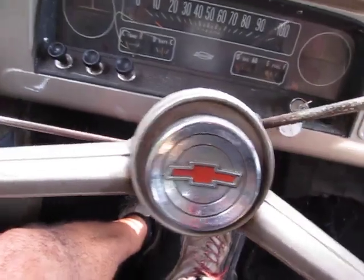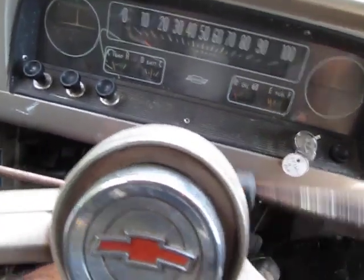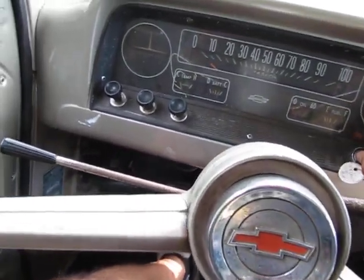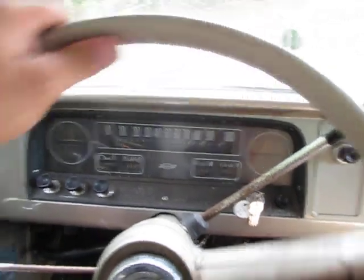I'll shift into reverse and it's acting a little sticky there. Well, I may need to mess with that. That was my bad — okay, that was my fault. I wasn't pushing the clutch in.